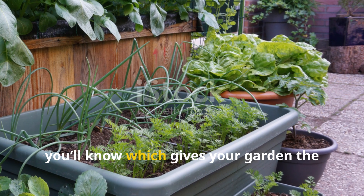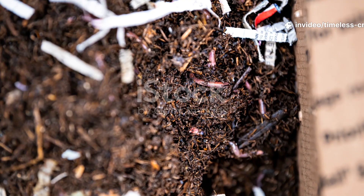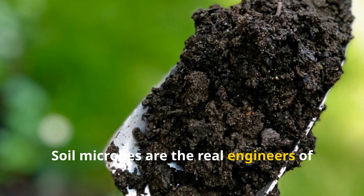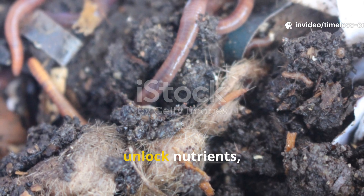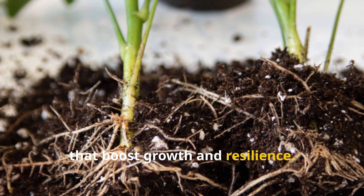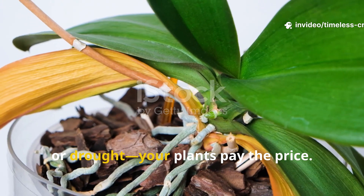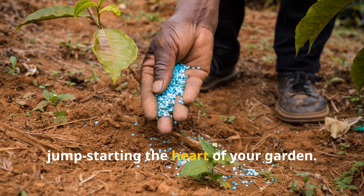By the end, you'll know which gives your garden the instant spark it needs and exactly how to make it yourself at home. Soil microbes are the real engineers of your garden. They break down organic matter, unlock nutrients, and form partnerships with plant roots that boost growth and resilience. When your soil's microbial life slows down due to compaction, chemical fertilisers, or drought, your plants pay the price. Reviving these microbes is like jump-starting the heart of your garden.